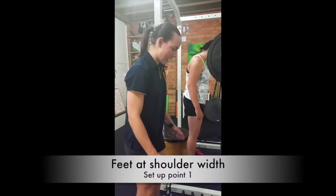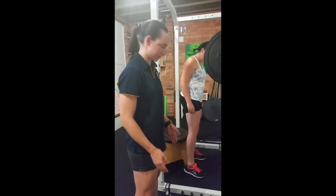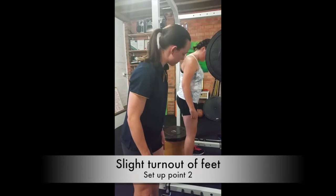Key points for the back squat are to firstly have your feet at or slightly wider than shoulder width, and secondly to have a slight turn out of the feet.